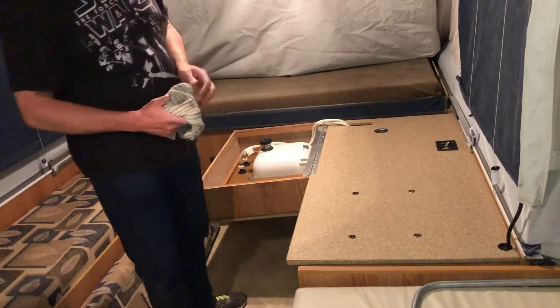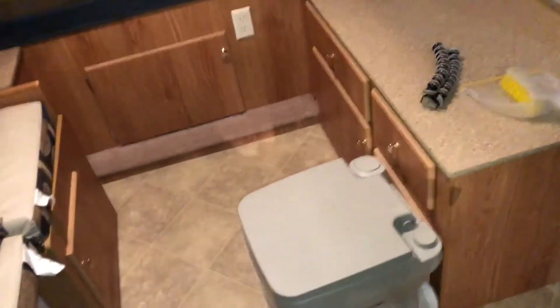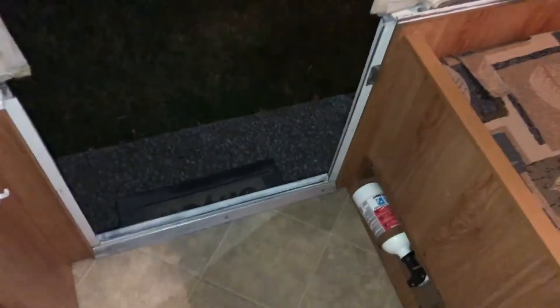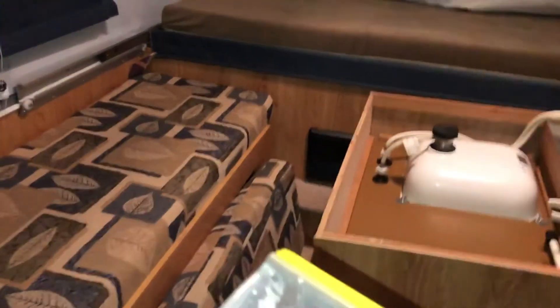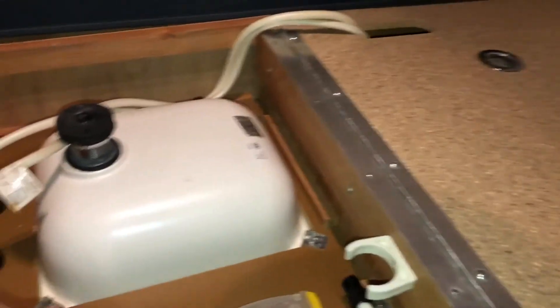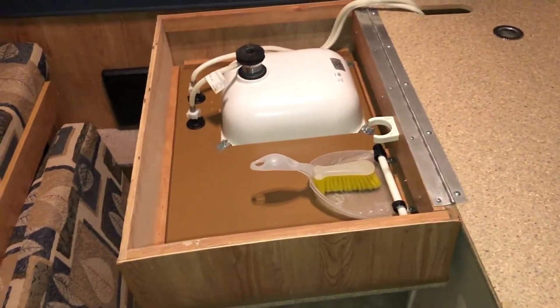Now move your port-a-potty to the door area so it's out of the way. Also note: the provided broom and dustpan will be sitting in the sink, so be sure to take those out before you set the sink up at the beginning of your trip.